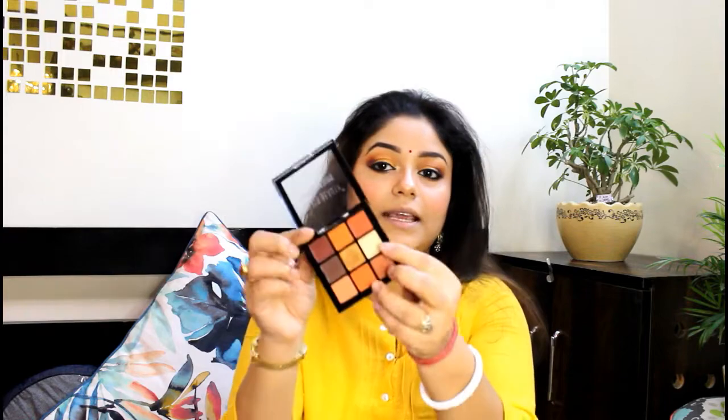My eye look is now complete. I am also going to highlight the inner corners using the lightest matte shade from the palette, to brighten the inner corners. It looks quite good.